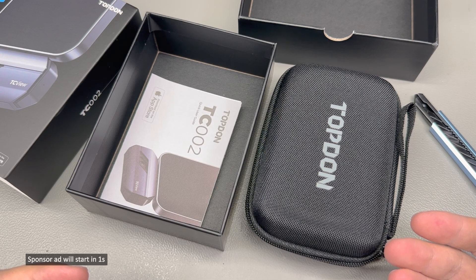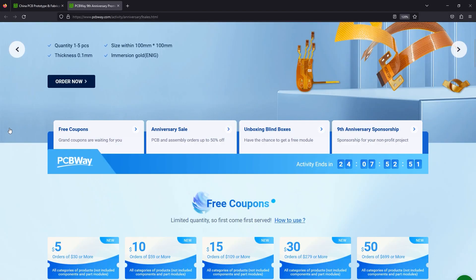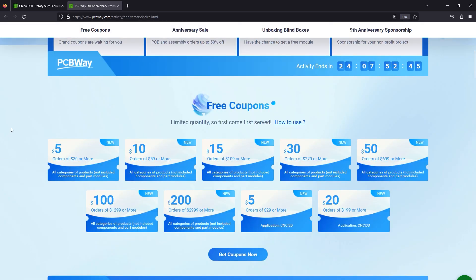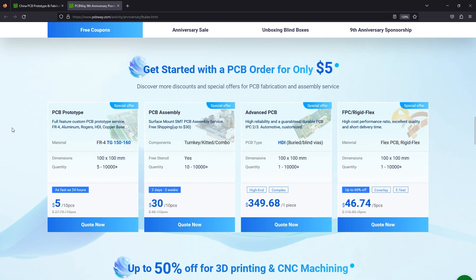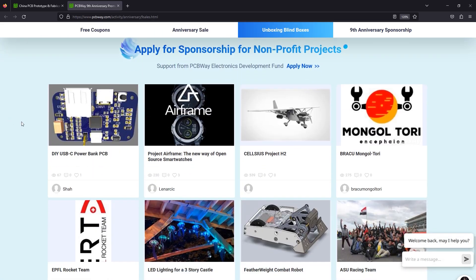Before I continue with the review, let me quickly mention the sponsor of this video, PCBWay.com, which is celebrating their 9th anniversary and is currently offering various discount coupons and gifts. For example, you can get up to 50% discount on your 3D printing order, or you can apply for a sponsorship if you're building a non-profit project. Check out their website — link below.